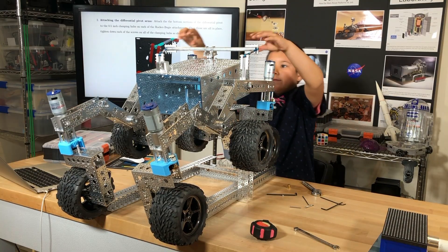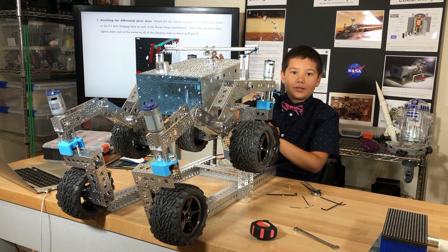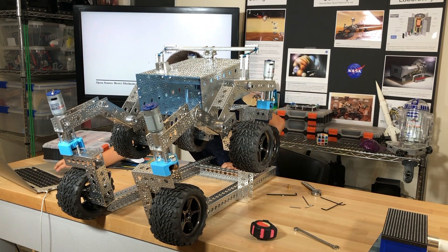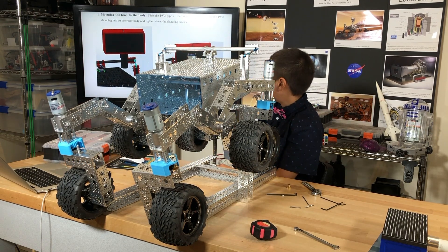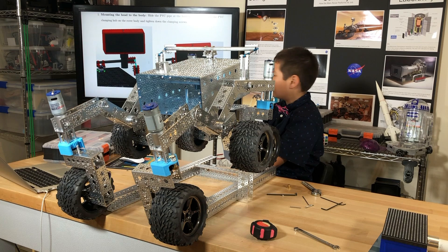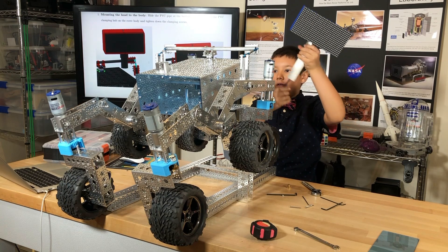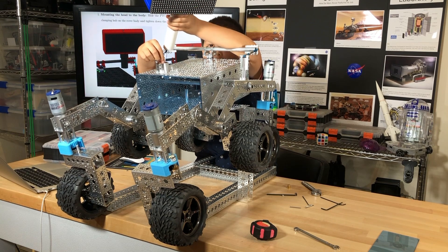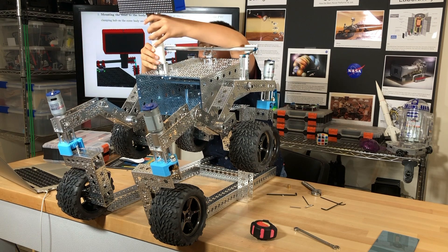I've finished mounting the differential pivot to the rocker bogey assembly and the body assembly. Now it says: mounting the head to the body. Slide the PVC pipe at the bottom of the head into the PVC clamping hub on the rover body and tighten down the clamping screws. They want me to take this head component and put it onto this PVC clamping hub here and tighten it.